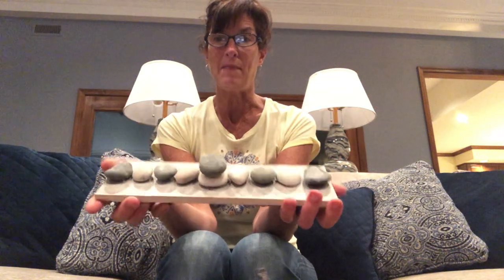Now because both of these are smooth surfaces and they're non-porous, you need to use a special glue. I had to buy a special glue that's called tile adhesive. So I took the tile adhesive and I glued the stones down onto my menorah, and this is what I came up with.